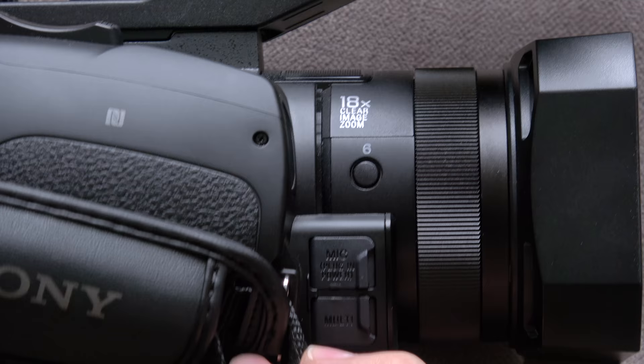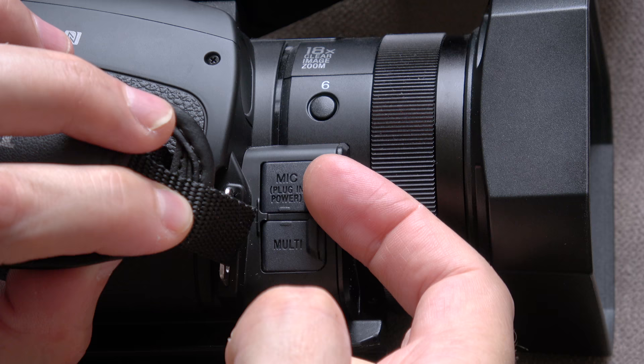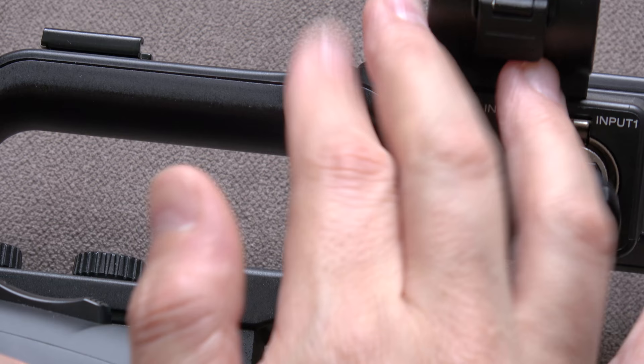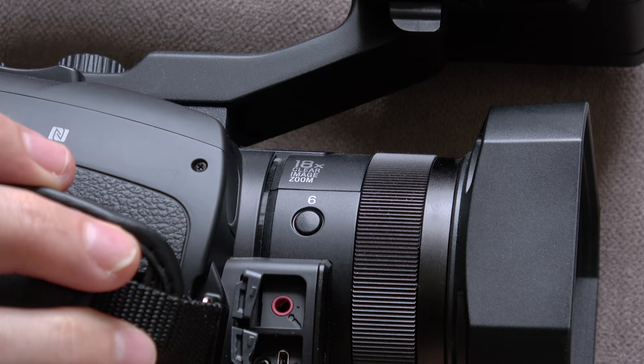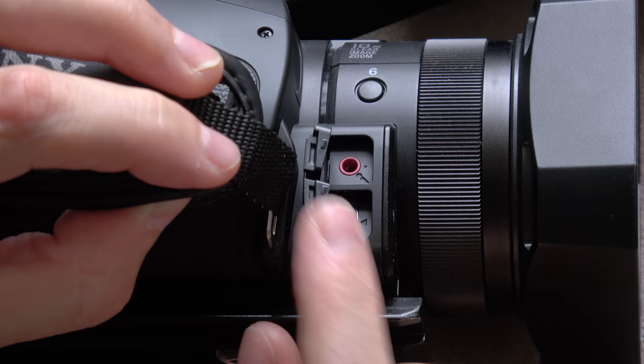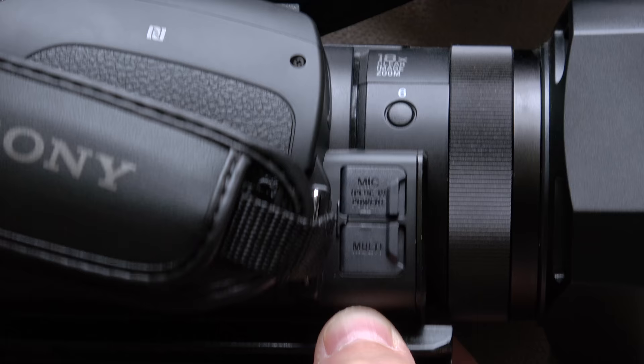Down the front there are two more sealed ports — one for mic input, which also has plug-in power, so that could typically be used for something like a Rode VideoMic Pro if you didn't have the XLR handle attached. And this is the multi-interface connection here. Those are the two ports down the front, and that's really all there is to it.